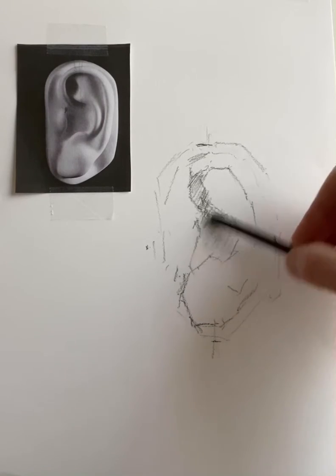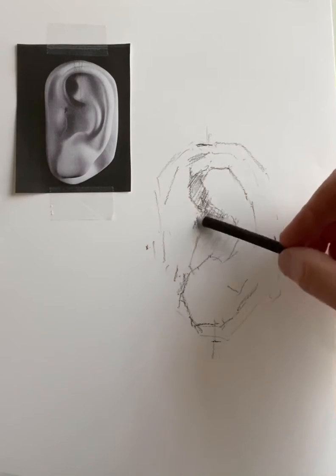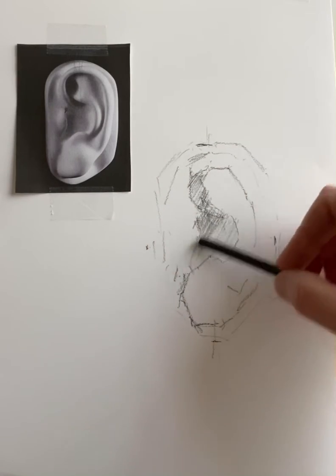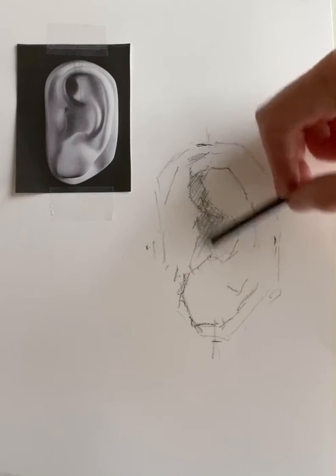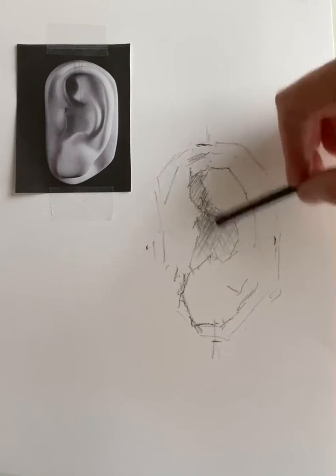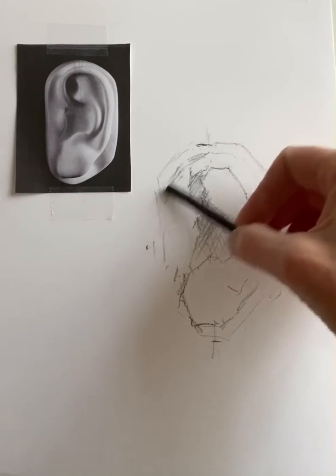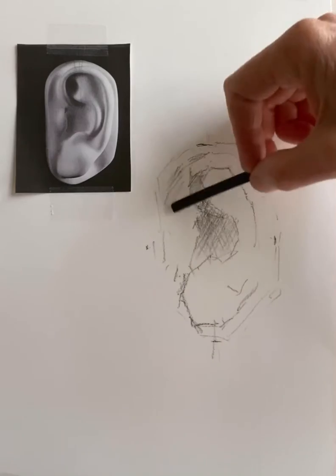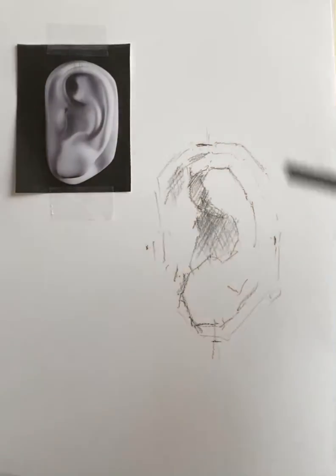Keep in mind that vine charcoal is very easily manipulated. You can erase it with your kneaded eraser, and you can rub it in with your tortillon. Right now I'm just placing in the shadow areas, comparing this to my plaster cast as I do so.